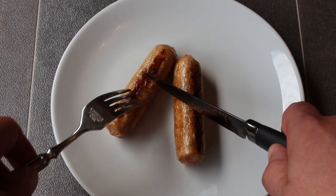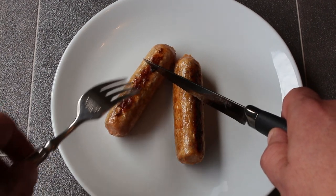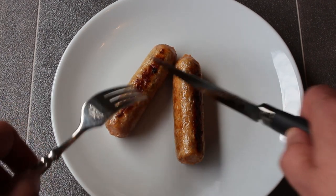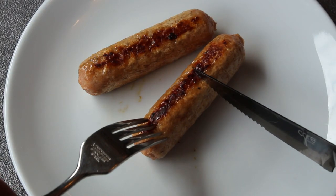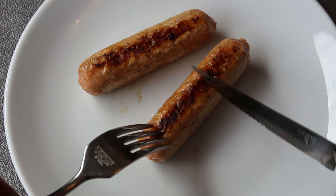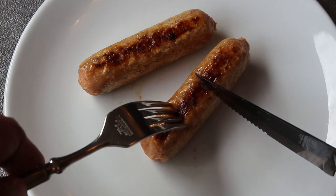Now then we've got a very low scratch factor going on over the top. Decent browning. They've held their form well in that pan - they haven't shrunk or anything. Remarkable. Right, let's open one up and see what it looks like inside.